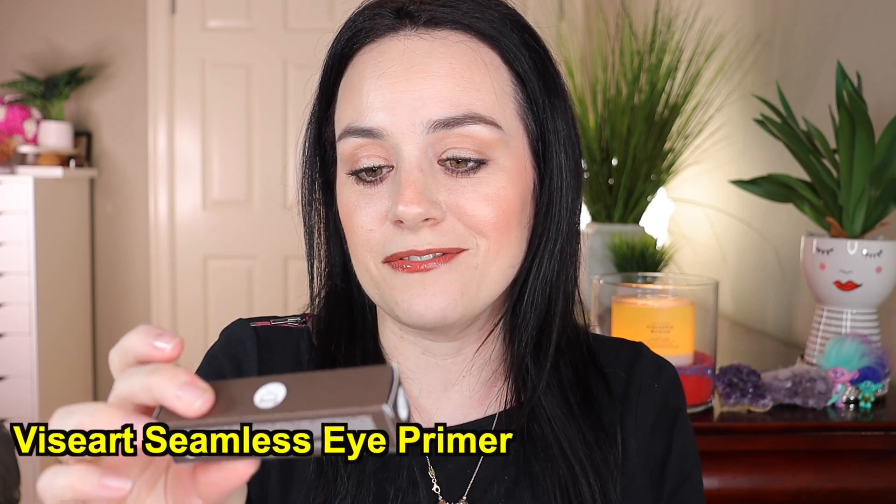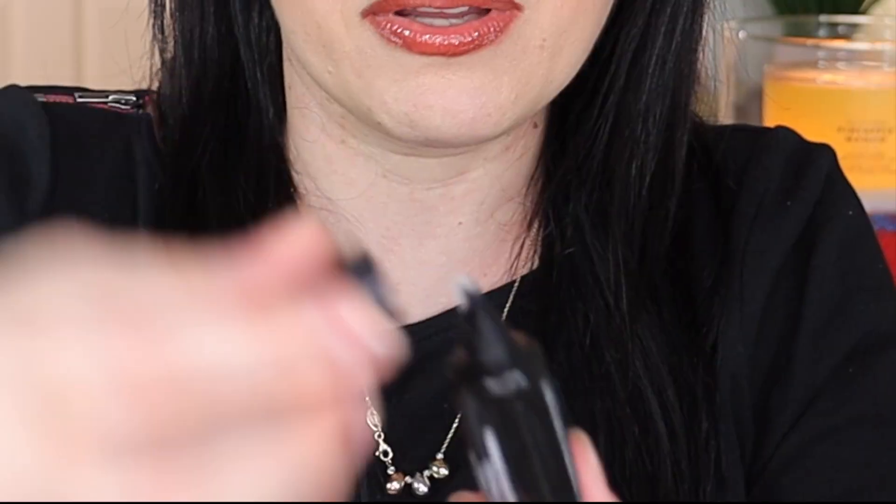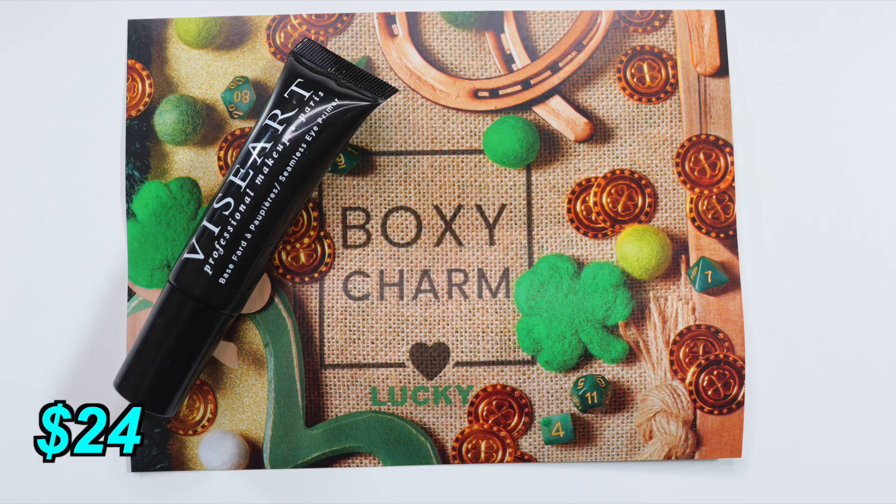Next in the box is the VZ Art Professional Makeup eye primer. The product comes out like a tube — the texture and smell are exactly like Vaseline. I have to try it out and see how it goes with eyeshadow. This VZ Art eye primer works with all eyeshadows to ensure crease-free and vibrant wear. It retails for $24.